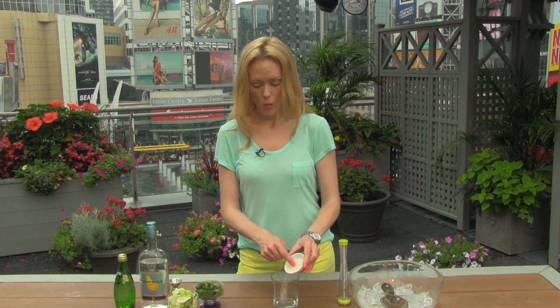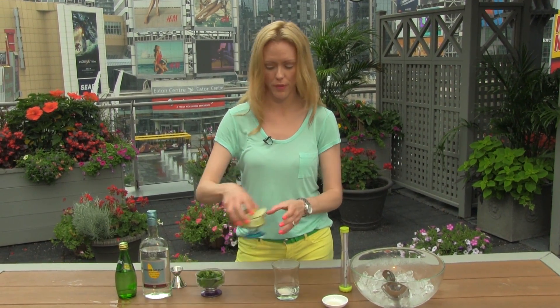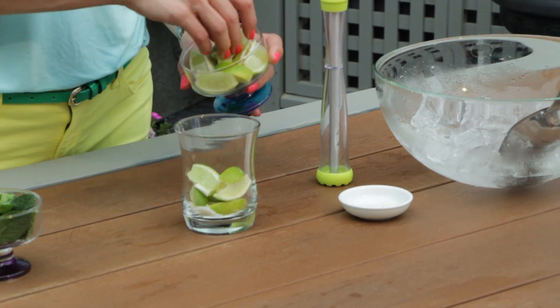Start with a flat bottom glass. We're going to put a little sugar in here. Granulated sugar works well, like a raw sugar or a turbinado. But you could also use a simple syrup if you wanted to. And we're going to put at least six wedges of lime in here.